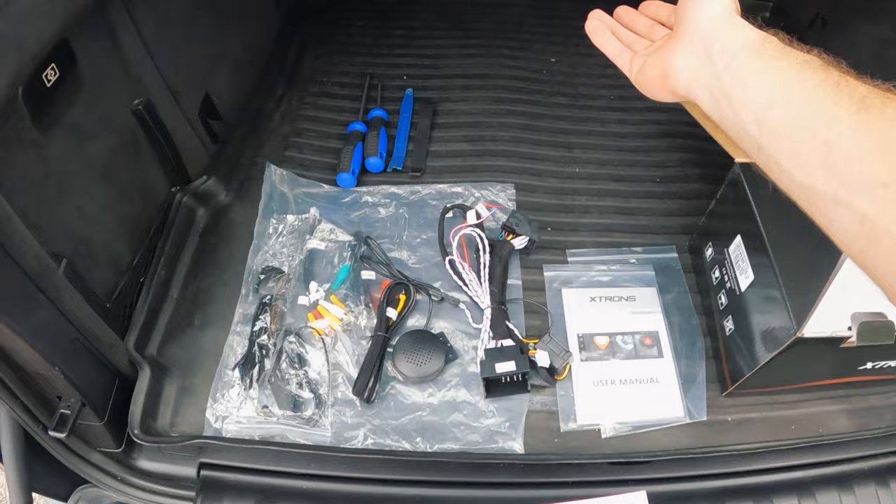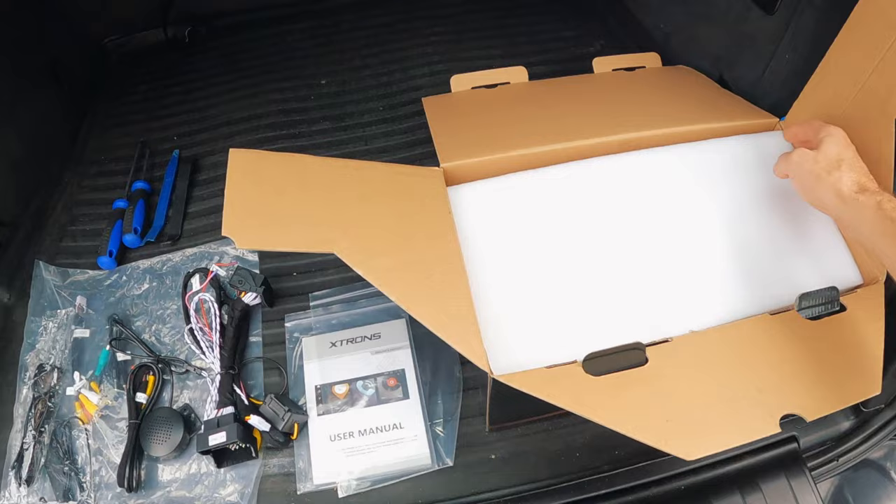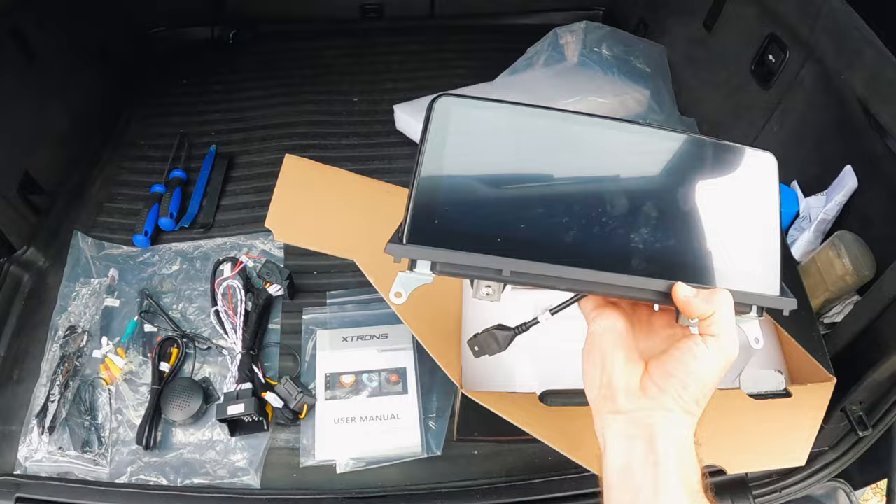All this stuff is just like — that's your GPS antenna, you've got a Wi-Fi antenna, USB cables — everything should just be plug and play. The actual unit itself, that's it there. Oh, that is a massive screen. That is going to look brilliant when it's on there.